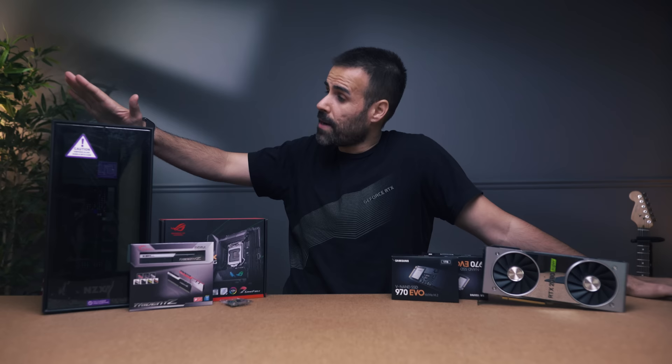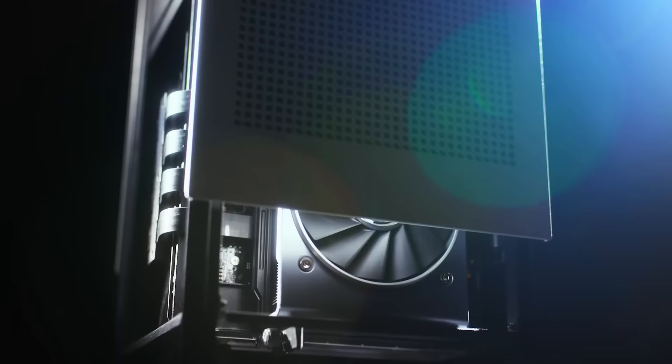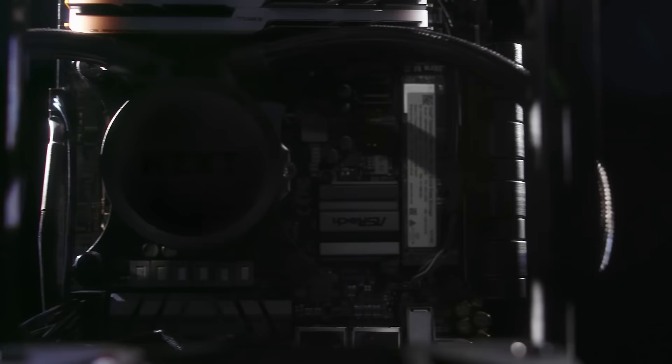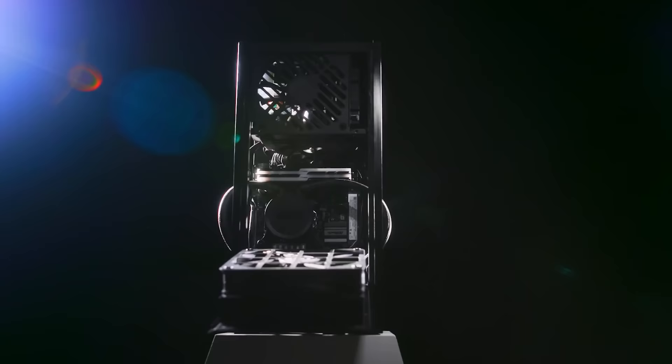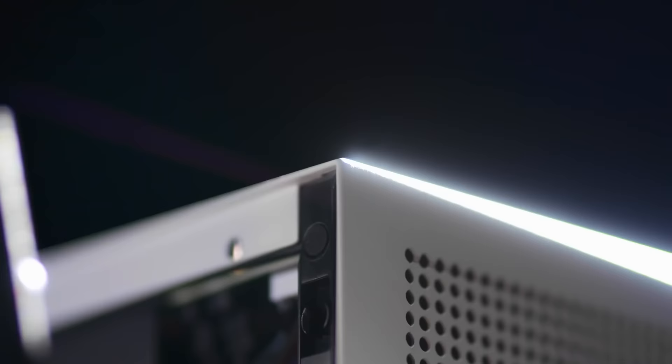The case of choice is the NZXT H1 — this is a 13-liter case. I know there are smaller cases between five and seven liters, but the problem is those cases are usually boutique, and right now half of them are sold out or have really long pre-order times. The NZXT H1 is the perfect ITX case for the first-time builder. It comes pre-installed with an all-in-one water cooler and a small form factor power supply, meaning you don't have to buy those two parts separately.